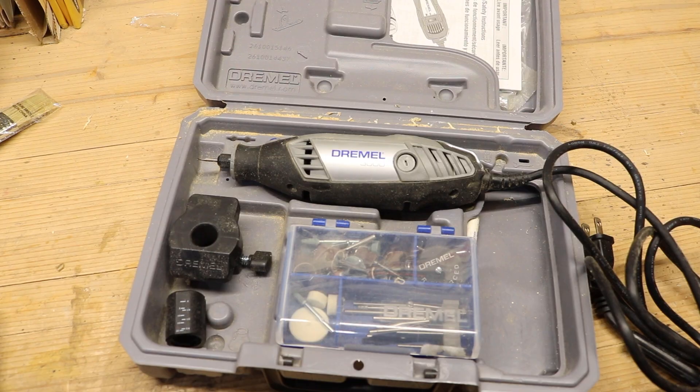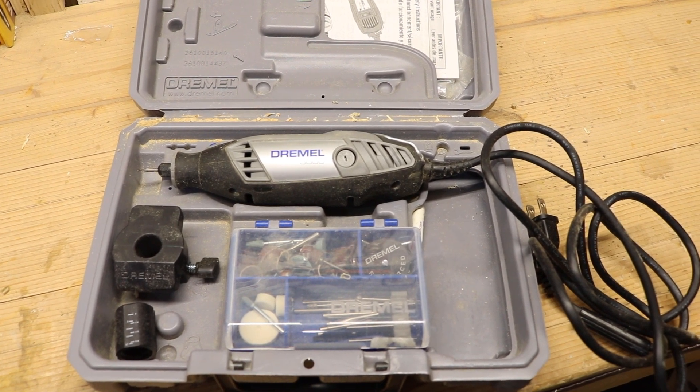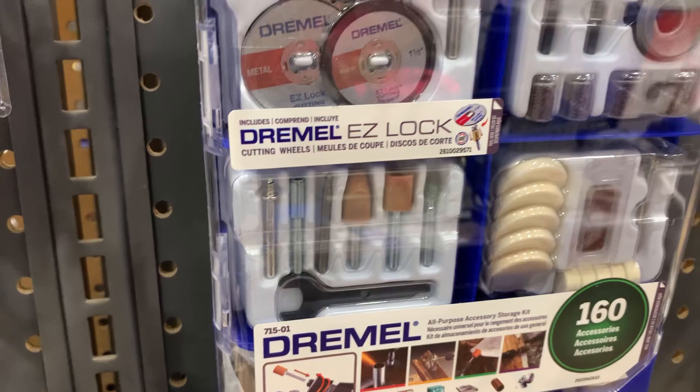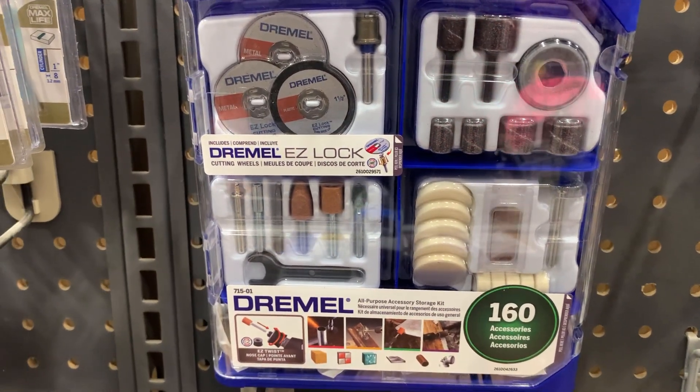Last but not least, and definitely a jump in price, is number ten: the good old Dremel tool. You don't have to buy the most expensive — this is actually a mid-grade model. There are so many attachments you can put on it: you can do a little wood carving, polishing, and you can even get a rotary blade that will cut metal or wood. If you're not really a woodworker but you're a homeowner who wants to do things on your own — say you've got a little piece of plastic to cut — the Dremel will have something you can use. Same thing if your two kids fight over whose toy is whose: you could put their initials on it with the carver. I've used it for a ton of projects on this channel, including carving signs, and it's really fun.